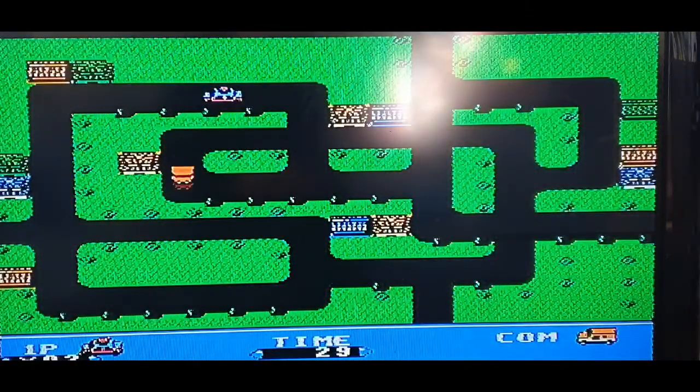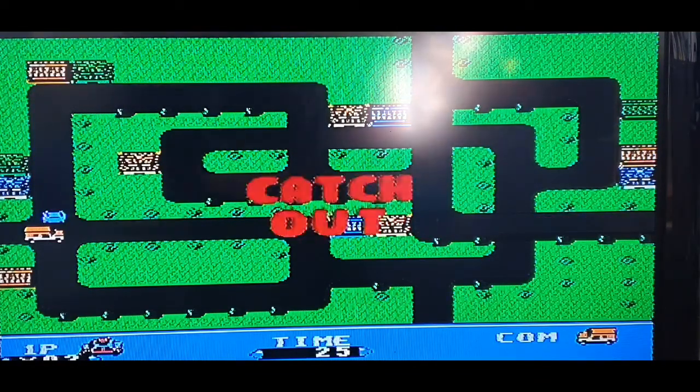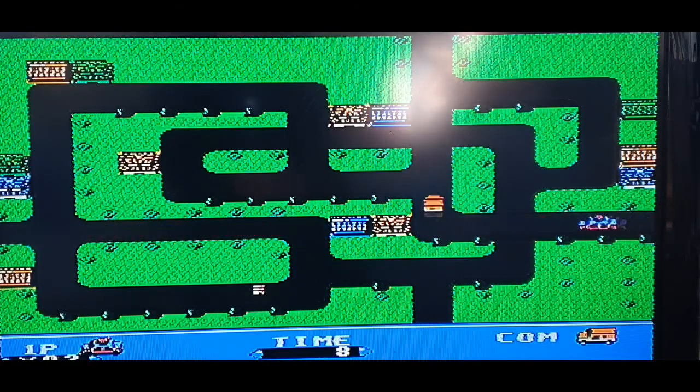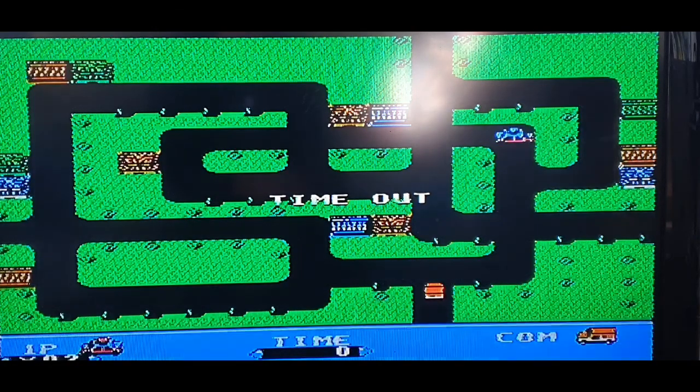Okay, I just lost. Stage one. 'Catch out' — what does that mean? So I'm this little police car and I think I've got to actually catch this other car. Oh, we almost had him. Time out. Okay, that's enough of that.